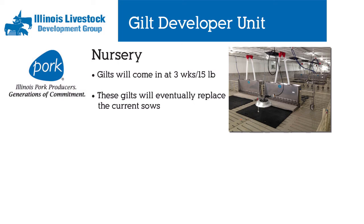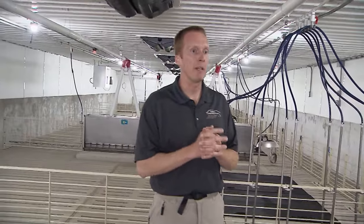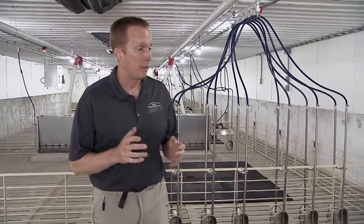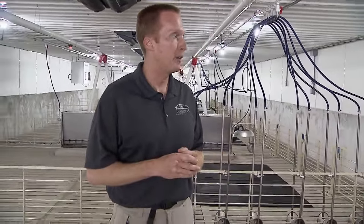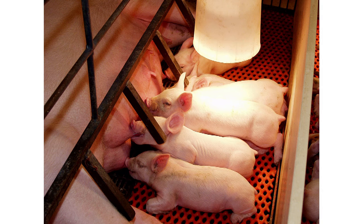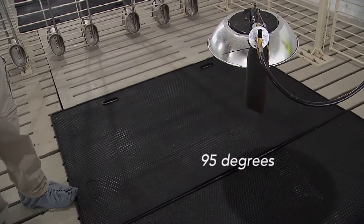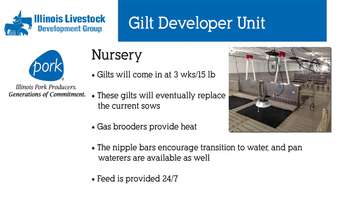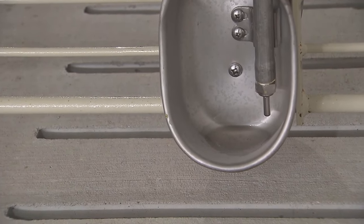We're in the gilt barn right now. This is where we will develop our replacement gilts — our females that will become our breeding females — girls that have not delivered their first litter yet. They will come into this gilt nursery at 15 pounds and three weeks of age. We provide gas brooder heat and a microenvironment of 95 degrees, because they just were weaned from mama. They have full access to feed through feeders 24 hours a day and fresh water 24 hours a day.